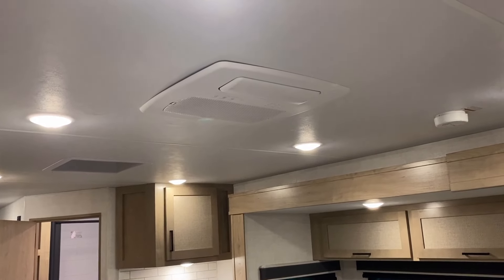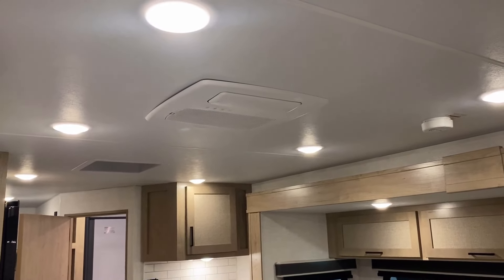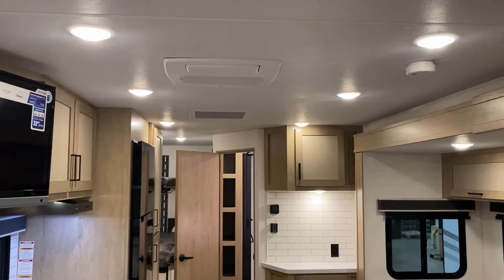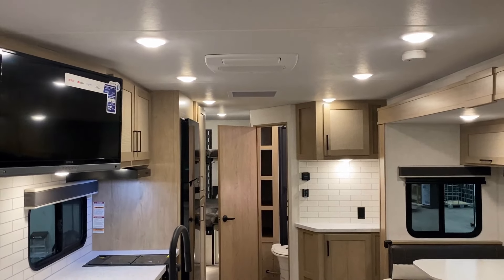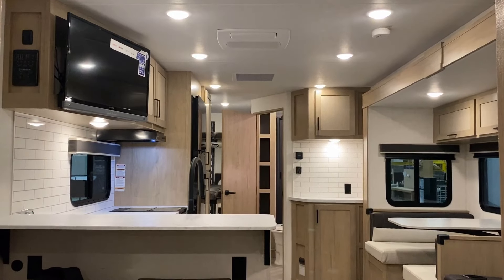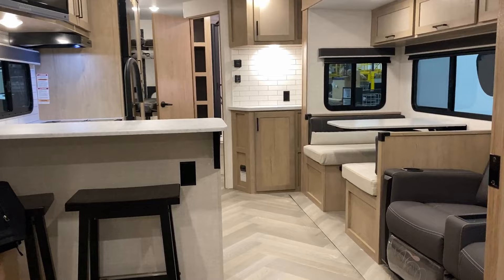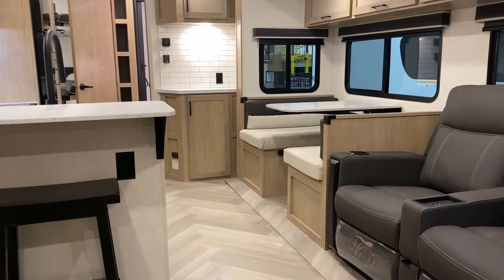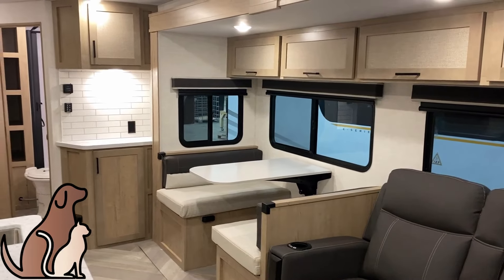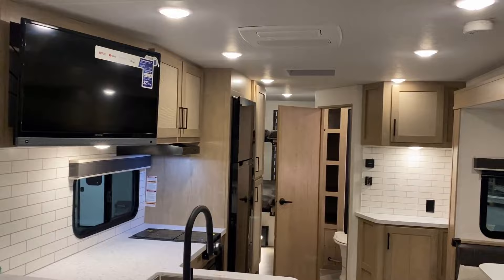That air conditioner is remote controlled, and wherever you have that remote in the RV, that's basically your thermostat. So if you're sitting in the theater seat, it will try to climate-control according to your position. It has LED lights that show the temperature setting, but if you're a light-sensitive sleeper, there's a button on the remote to turn off the display on the actual AC unit.